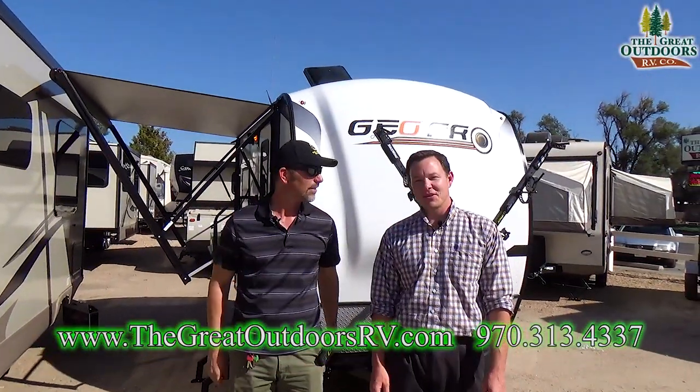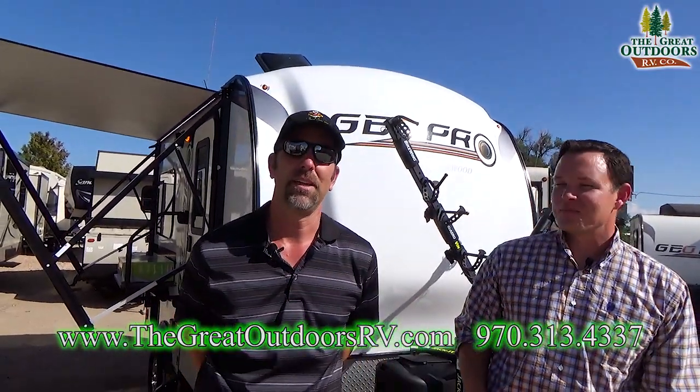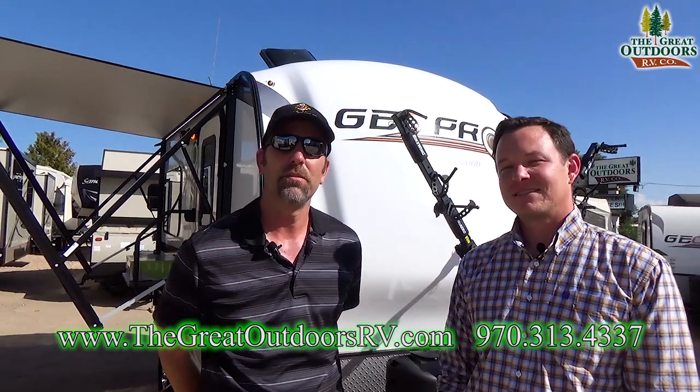Hello folks! Welcome to the Great Outdoors RV. My name is Mate. And this is Tom. Today we're going to talk to you about the GeoPro 14 FK.